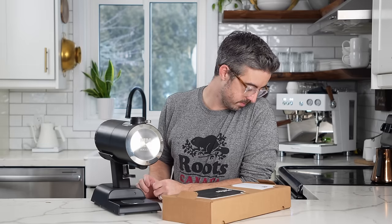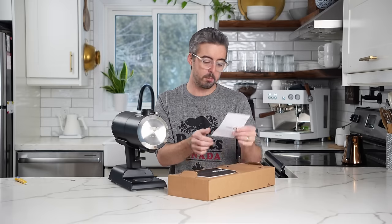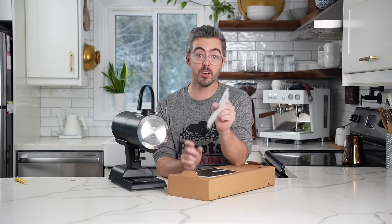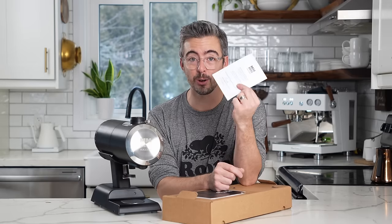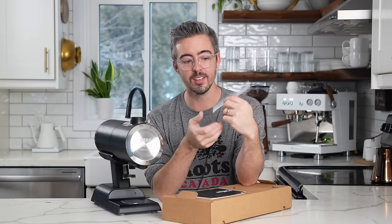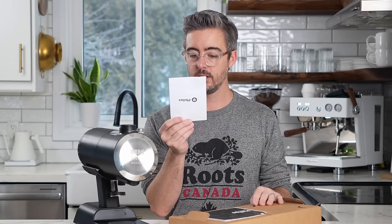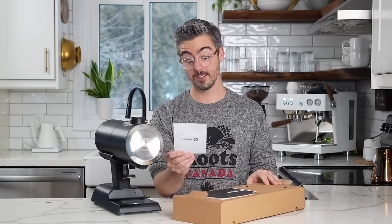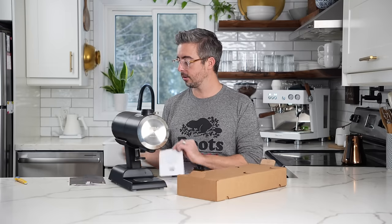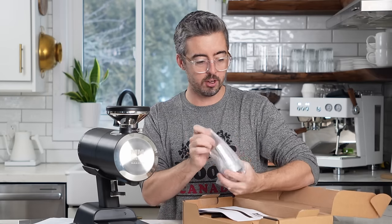We have a welcome card: 'Welcome to the world of Mazur. Thank you for trusting us with your grinding needs. This grinder was handmade by Roberto.' So Roberto, if you're watching, thank you — your TLC is definitely going to be noted. Serial number 23315-something-8. And here's the user manual.